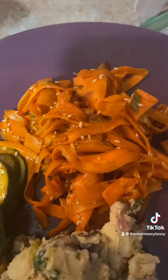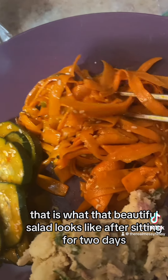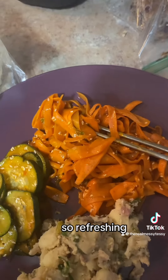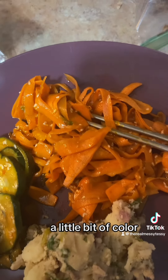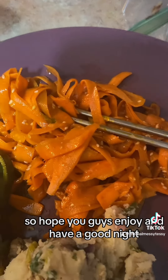That is what the beautiful salad looks like after sitting for two days. I ate it yesterday and I'm going to eat it again today — it is so good and refreshing. I love the flavor; I think next time I'll also add black sesame seeds for a little bit of color. Otherwise it was so delicious — hope you guys enjoy and have a good night!